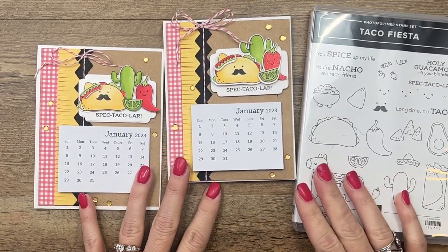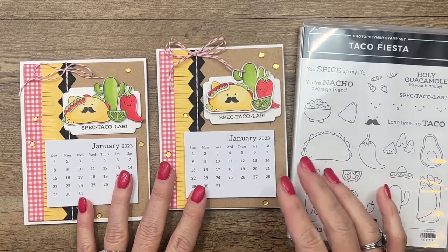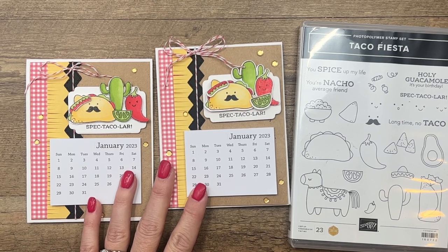Remember to hop back to my blog to find the supply list, the measurements, and the link to the calendars. Let me know if you have any questions — thanks everybody, bye-bye!